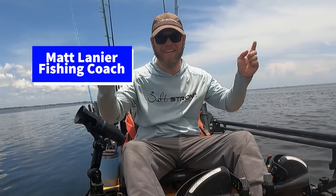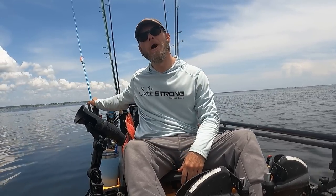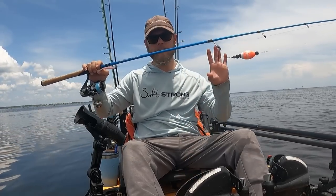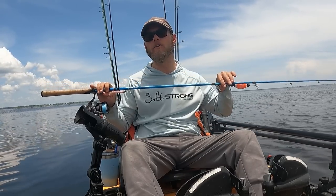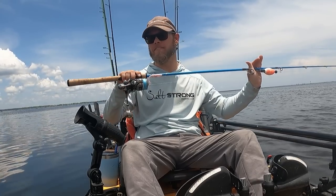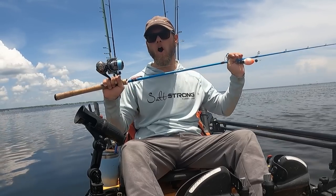What's going on Salt Strong Nation? It's Matt — Matt in a yak, eight rods in the back. Today I want to talk to you about one of these eight rods. This right here is my popping cork setup, and I want to tell you why I consider this to be one of the ultimate popping cork setups that you could have on your vessel.